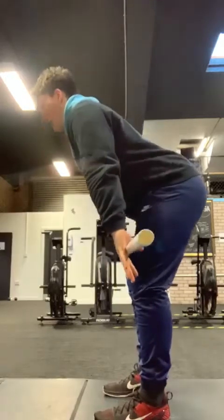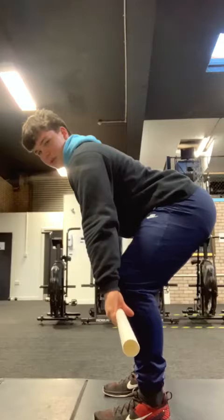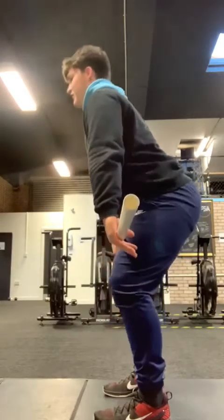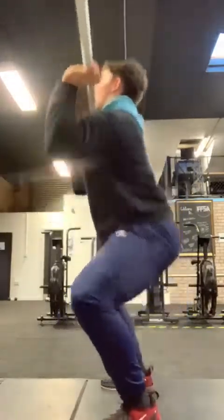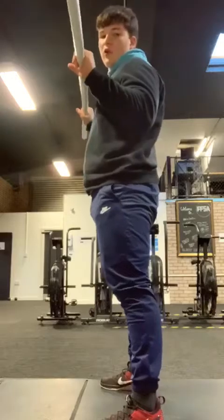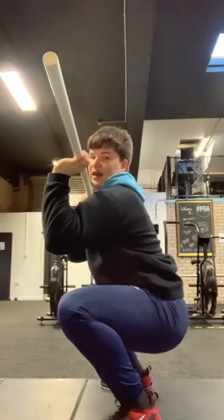Coming from just below the knee, hinge through that bar, lats are still switched on, weight still through the middle of my foot. From here, same again — bar stays close, runs up the thigh, I jump. All the way down into my full squat this time, landing in our front squat position just as we did before. Hips to the back, elbows high, elbows drive through nice and steady in that catch.